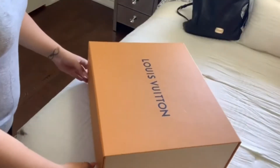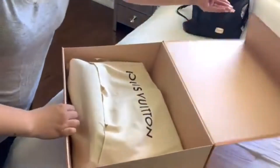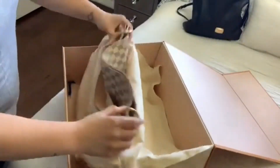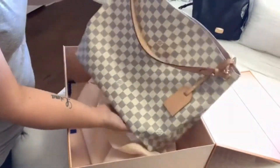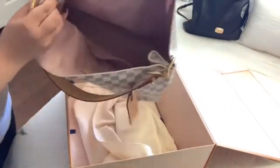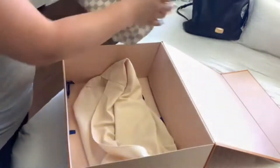Hey everyone, welcome back to the Lima Sisters. Mara here, and in today's video you will see me switch from my Michael Kors to my graceful Louis Vuitton. If you are new here, my name is Mara, I'm one of the Lima Sisters. So here is the Graceful MM — I got the lighter color and the inside is like pink. It's a beautiful bag, I love it.